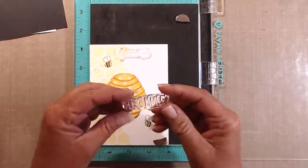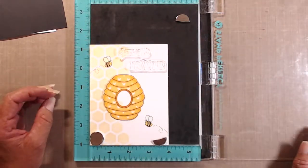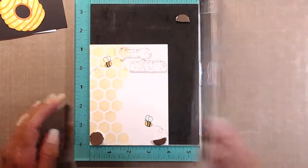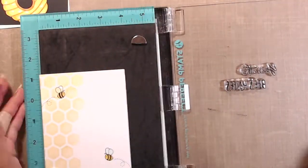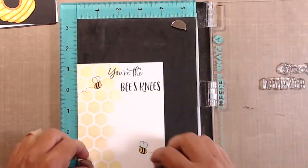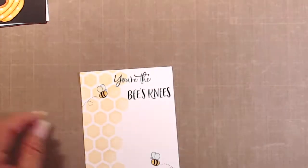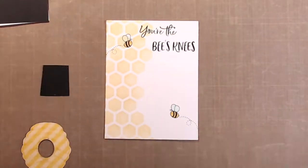The sentiment I chose is 'You're the Bee's Knees' and I decided to use my stamp positioner to make sure I got it just where I wanted it. I used Onyx Black VersaFine ink to stamp the sentiment so that it would be really bold and easy to read. The stamps do stamp very nicely too.